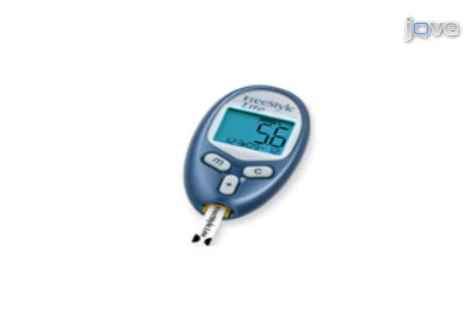Ultimately, results can be obtained that show changes in glucose homeostasis through measurement of blood glucose levels.